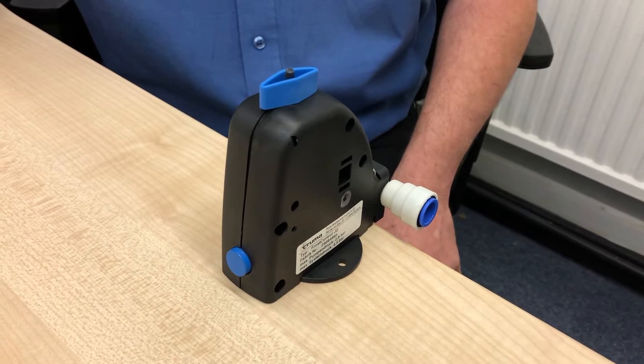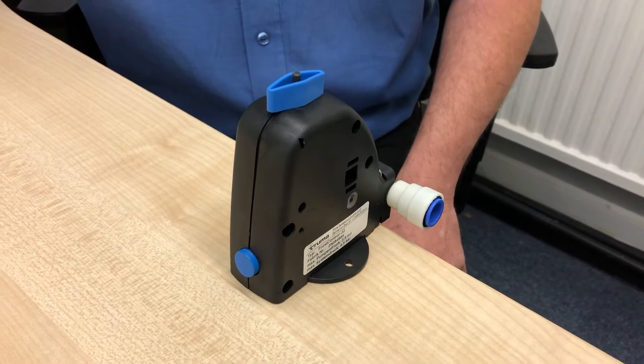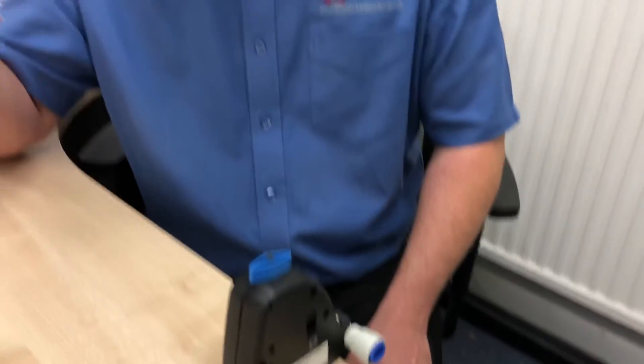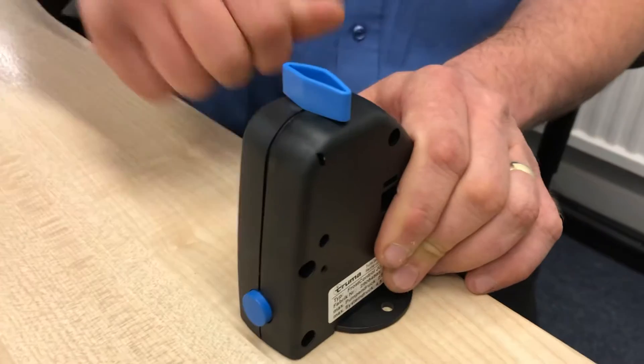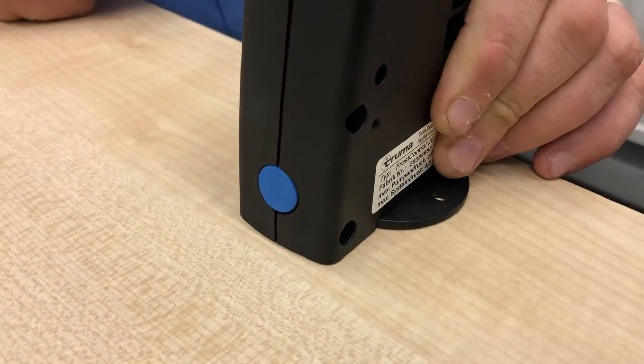Leave it like that until you're next ready to prime it back up again. When you're ready to prime it up, turn your taps to the closed position, close the outside waste tank and fresh tank taps, fill your tank back up with water, then come inside and turn this knob back and physically pop the button back in so it sits flush.